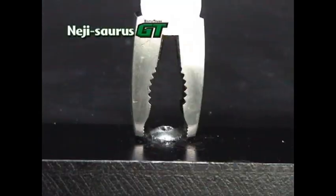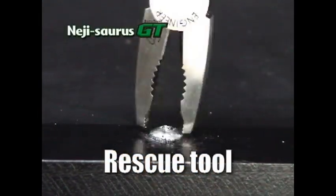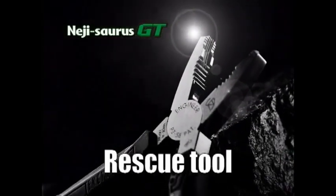But the NejiSource can handle the job. Watch the NejiSource grab hold of that screw head with its strong teeth.